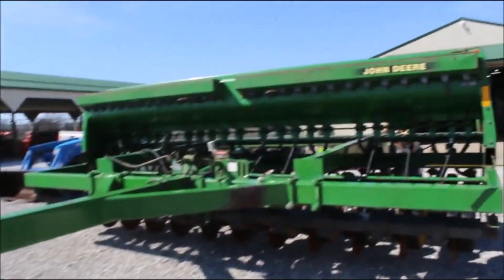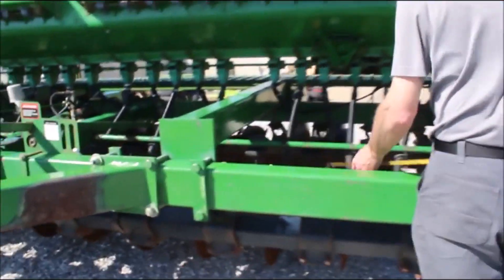Here we got a 15-foot 750 drill. It does have seven and a half inch spacings. It's got grass seed — hard to find. Two-point hitch hookup.